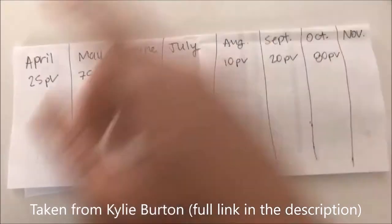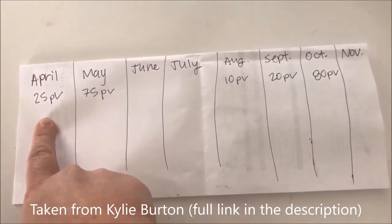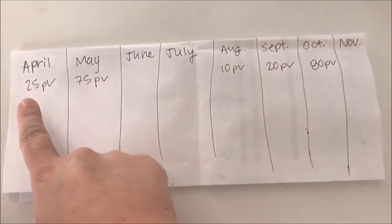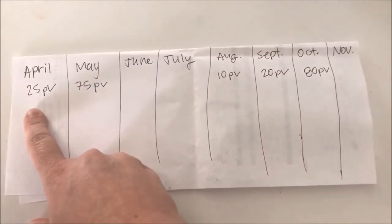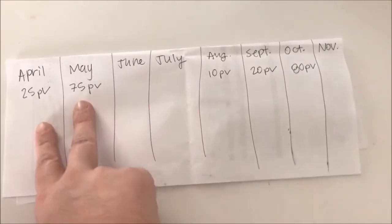I'm going to show a graphic from a video that someone else did, trying to explain that a little bit more clearly using a booklet. You signed up April 1st and placed a 25 PV order — you're going to be active until October 1st, as long as you place 100 PVs worth of orders by October 1st. So 25 PV on April 1st, and then in May you place 75 PV, so you're at your 100 and you're good until October 1st.